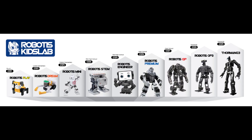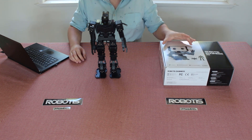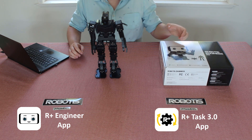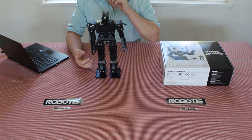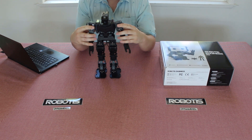This kit is part of our K through 12 educational pipeline and it's made for about high school level students interested in robotics. Robotus also provides an R Plus Engineering and R Plus Task app, as well as a full curriculum on 3D printing and the R Plus Task coding environment. Included in the curriculum there are lesson plans for teachers as well as activities for students.